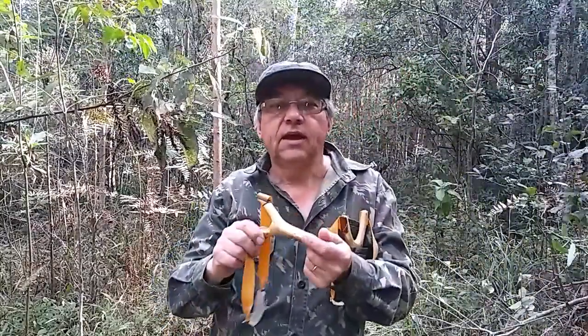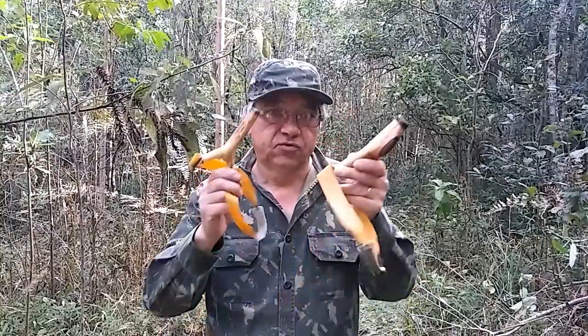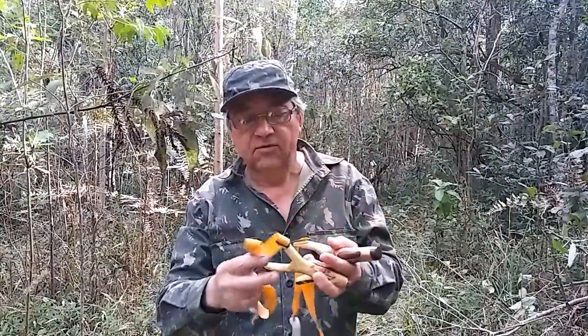Então é isso aí. São mais esses dois slings que estão indo para Maringá, pro Alan e pro Cláudio. Cláudio, obrigado por adquirir os meus slings, fico agradecido.